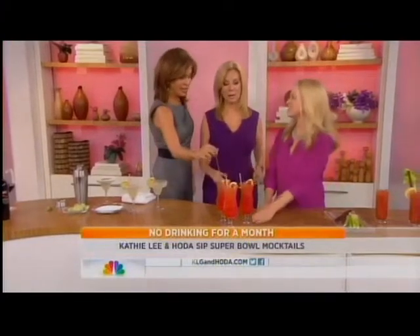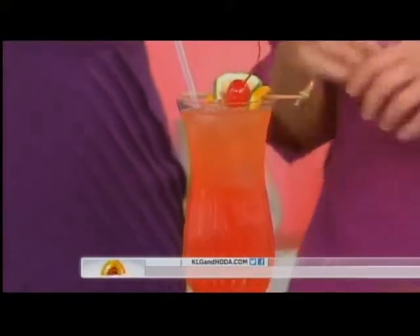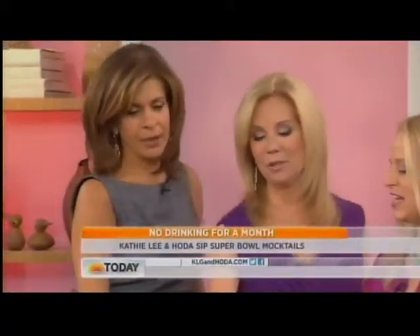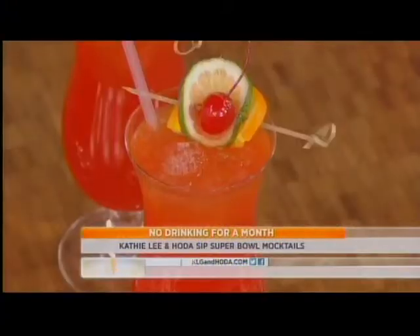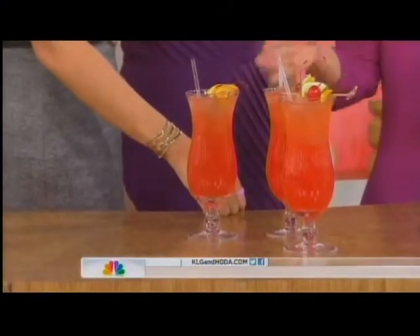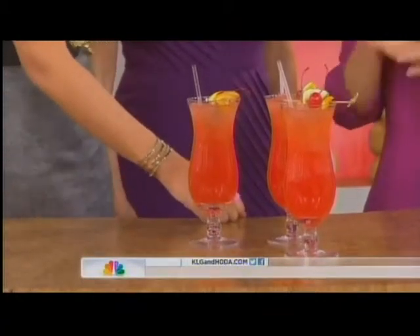Super Bowl is in New Orleans this year, so you can pay tribute to your favorite city. This is a Hurricane — it's passion fruit juice, lime, and a little grenadine to give it that beautiful pink color. That's very sexy. Hurricanes are named after the glass because they're the shape of a hurricane lamp — that's the history behind it.